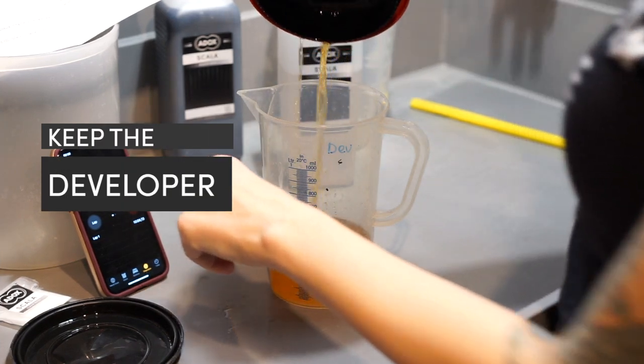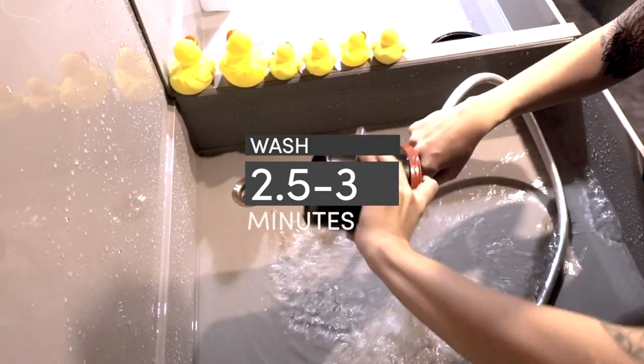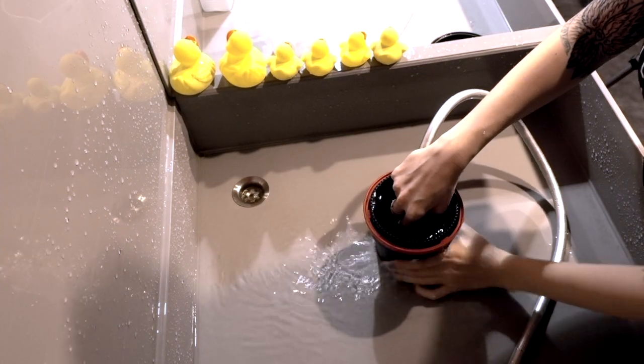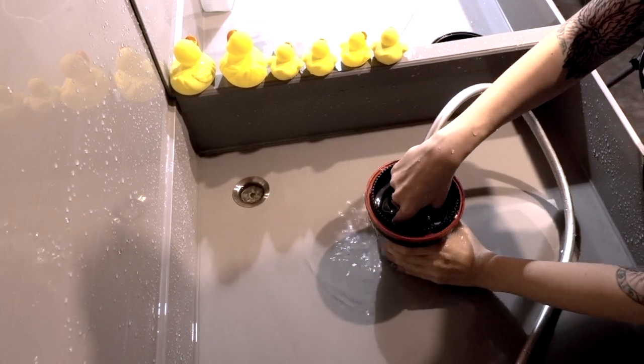Do not discard the developer — save it, as it will be used again a bit later. The film has to be properly rinsed for two and a half to three minutes under running water. Or if you're using the fill-and-dump technique, you should fill, agitate, and empty the tank at least eight times.